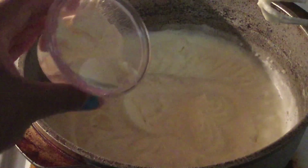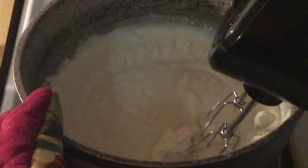All right my friends, now we're going to add in two tablespoons of cream cheese. This is going to make it nice and rich and give it a little flavor. We're going to mix the cream cheese in until it's well incorporated.